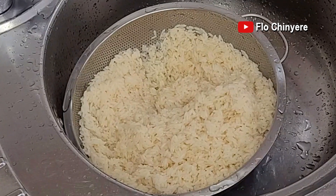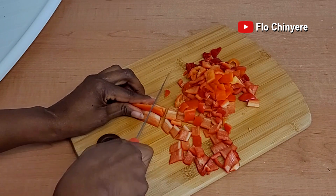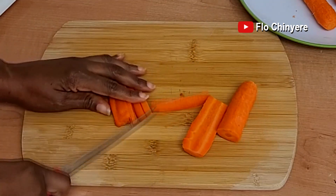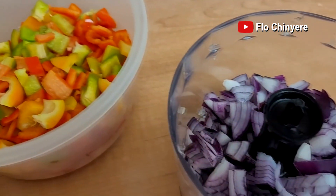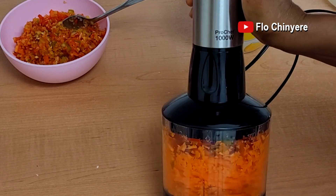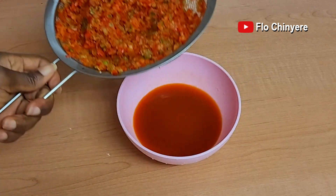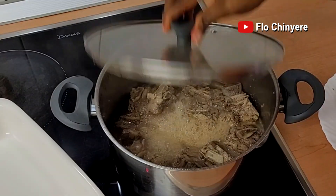Set the rice aside to drain the water. Now, veggies prep. I have chopped the habanero pepper, now the sweet pepper — paprika or tatashi — and the green peppers. If you're using red bell peppers, same thing. Chop the carrots and the red onions. I used the chopper to give them just a few pulses — the aim is not to completely blend them. Link to my chopper and all my frequently used kitchen equipment will be in the description box below. If you used red bell peppers, after chopping them, put in a sieve so the water can drain into a bowl.